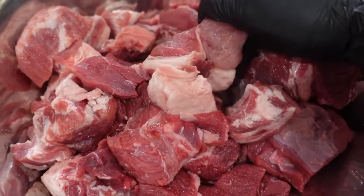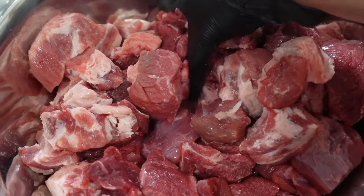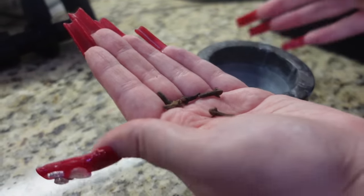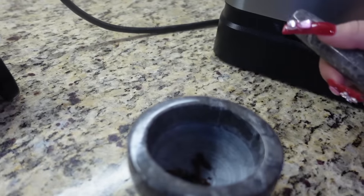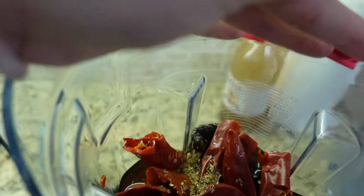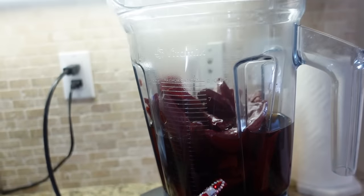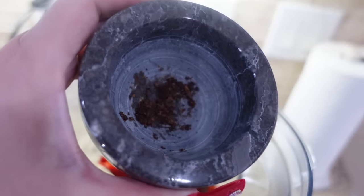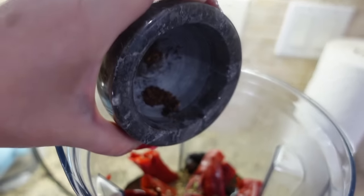I just added some salt so I'm just gonna go ahead and rip it into the meat. I have five cloves here. I'm adding oregano, and I also added some water that I used to boil the chiles. Now I'm adding the crushed cloves.